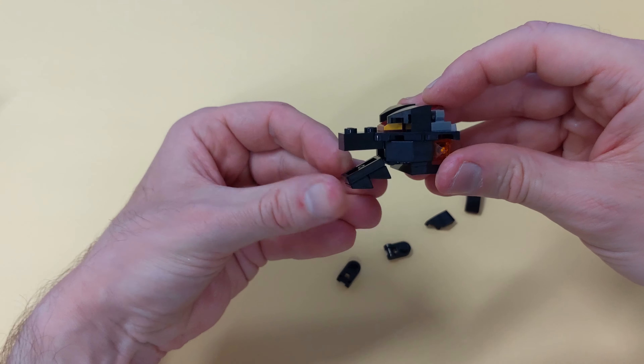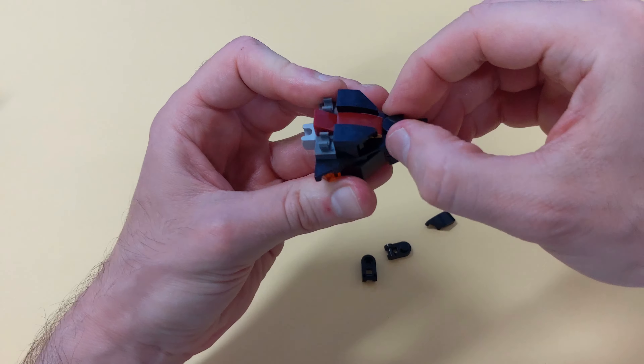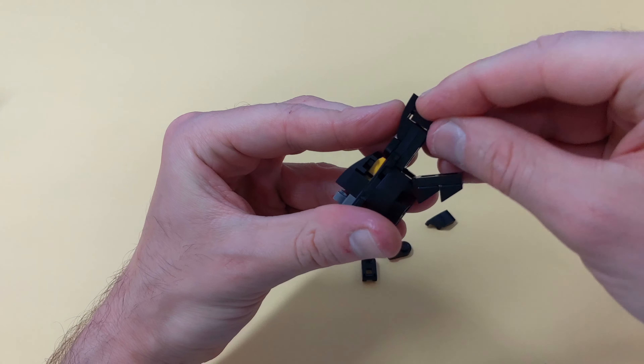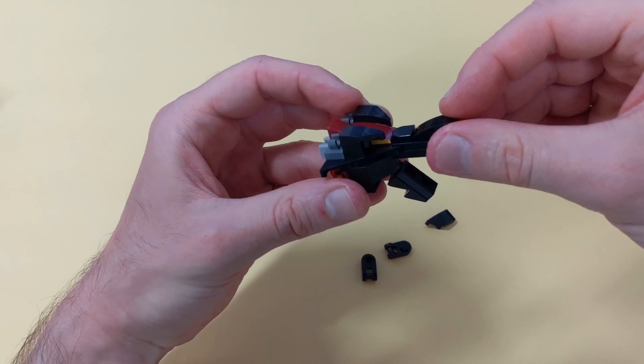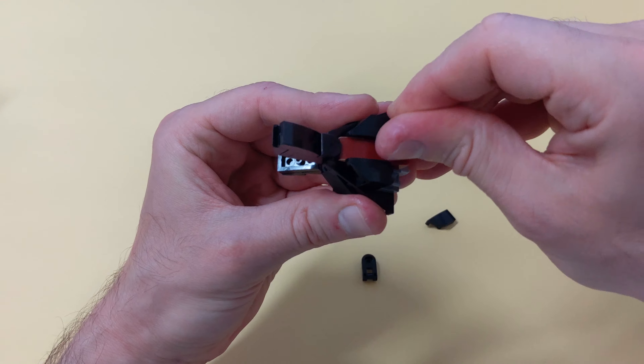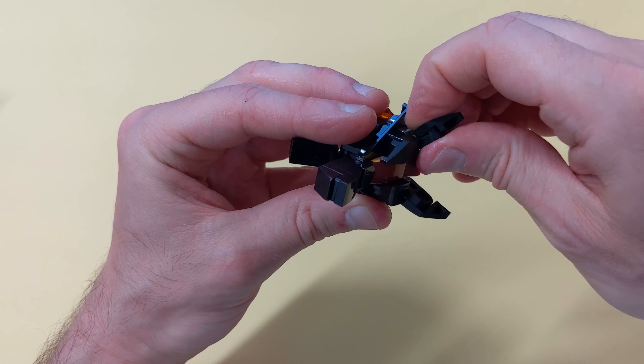This is what the eyes are going to look like. Let me now complete the nose, and finally the ears. And we're done.